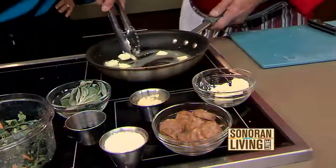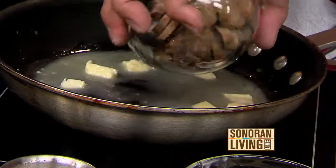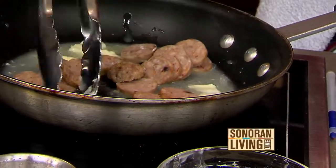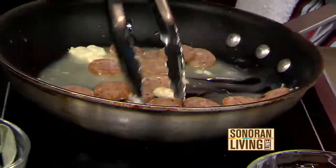After we get our butter started, it's got to be a little brown. We're going to throw some spicy fennel sausage in there. I always like to use spicy — fired up. We like things a little spicier. That's why it's called Fired Up.